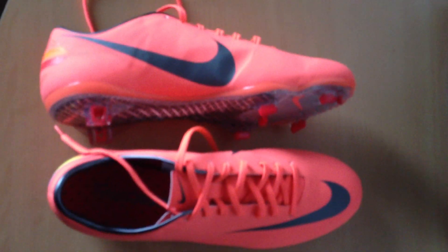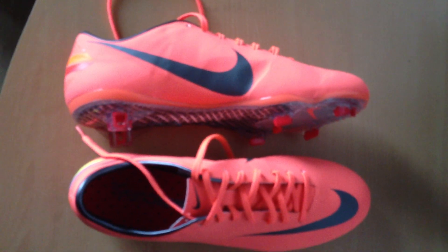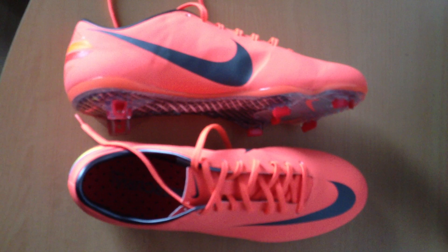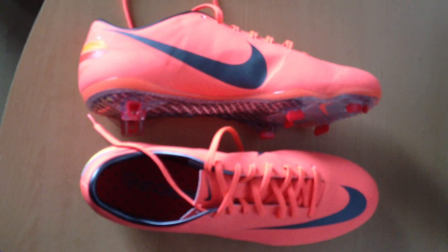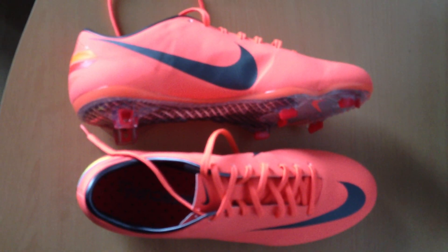This was my Vapor review. There will probably be new colors of this boot coming out soon, so I'll be looking into those. Post some comments about what shoes you would like to see — bye-bye.